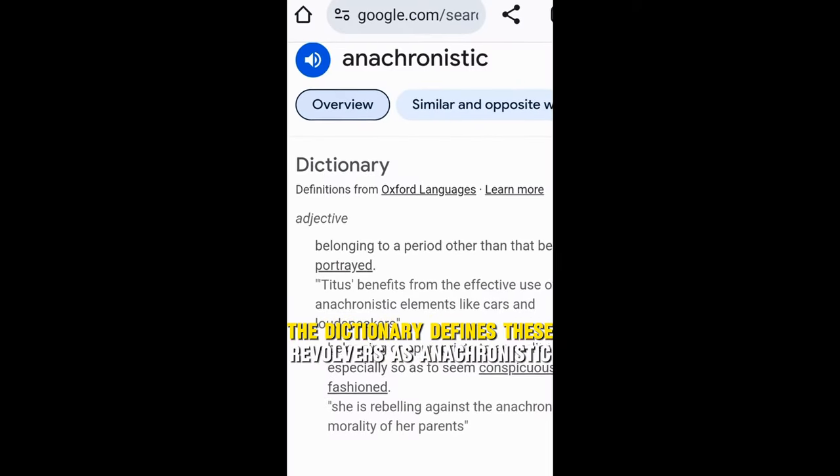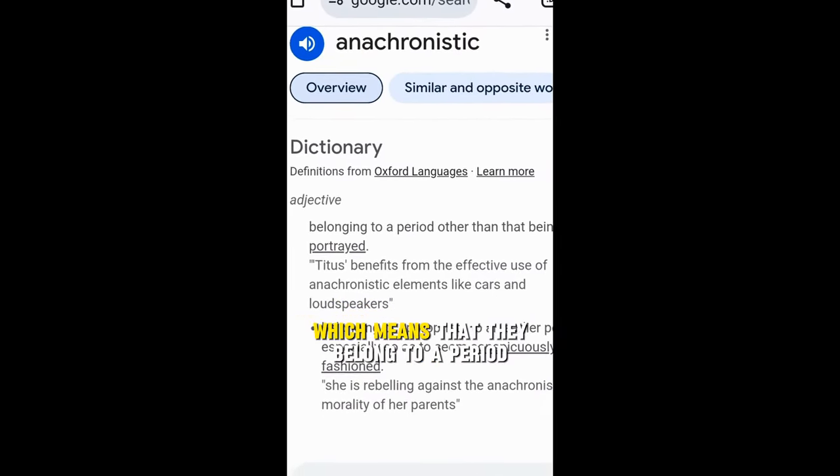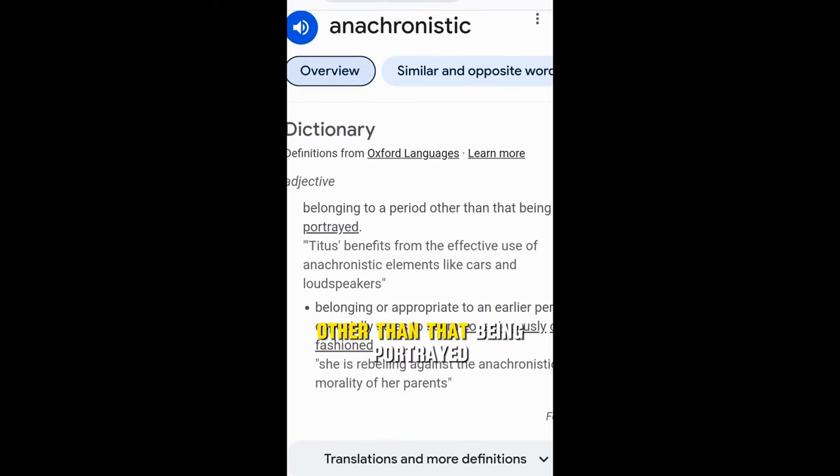The dictionary defines these revolvers as anachronistic, which means that they belong to a period other than that being portrayed.